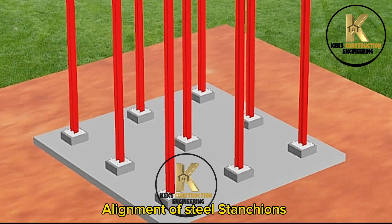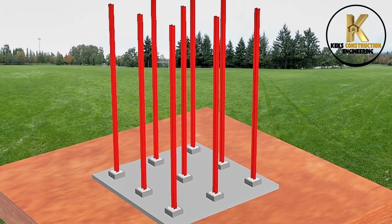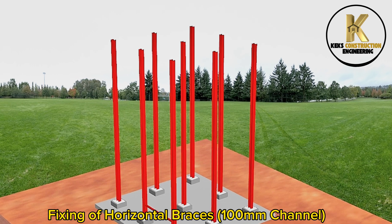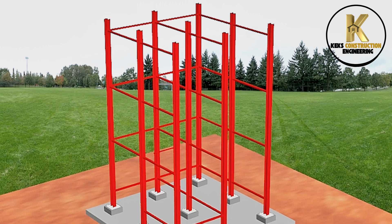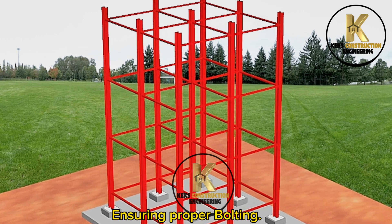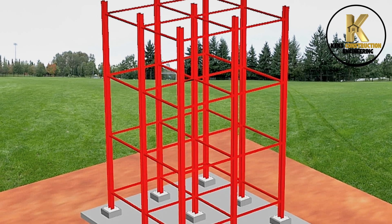Alignment of steel stanchions. Ensuring proper bolting.